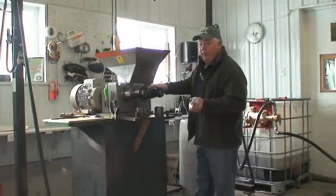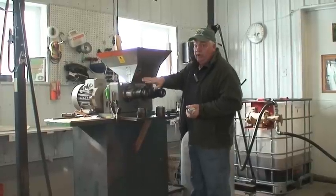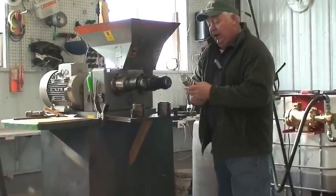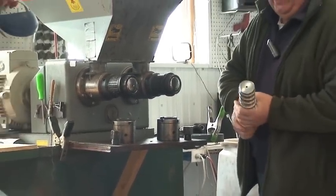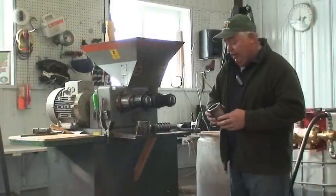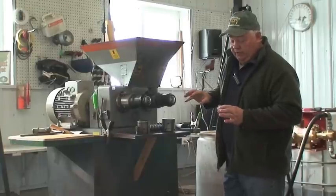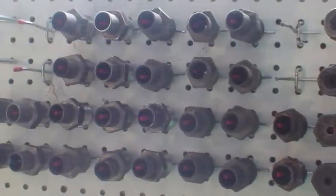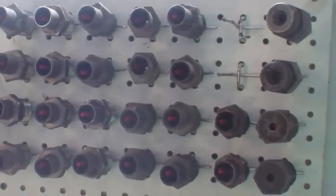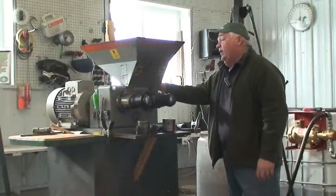This oil press has two oil crush barrels with little holes where the oil is extracted. It has two screws — a hard seed screw and a soft seed screw — and a crush head with nozzles for different seeds. We use a larger nozzle for sunflower and a smaller one for canola, with different sizes for flax and others. It's a five-horsepower, variable-speed press that can be run at different RPMs.